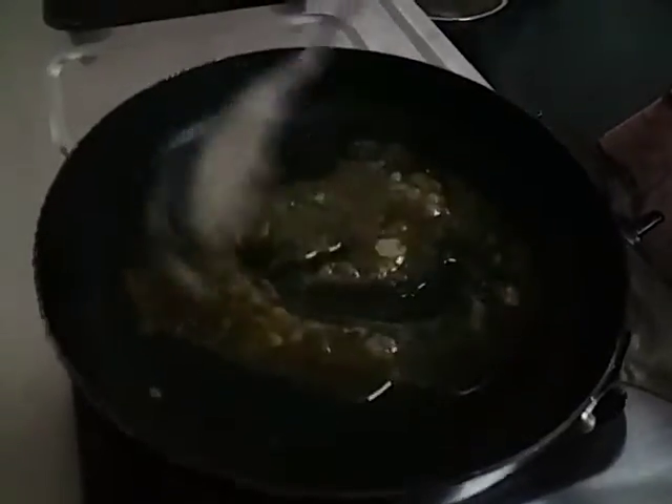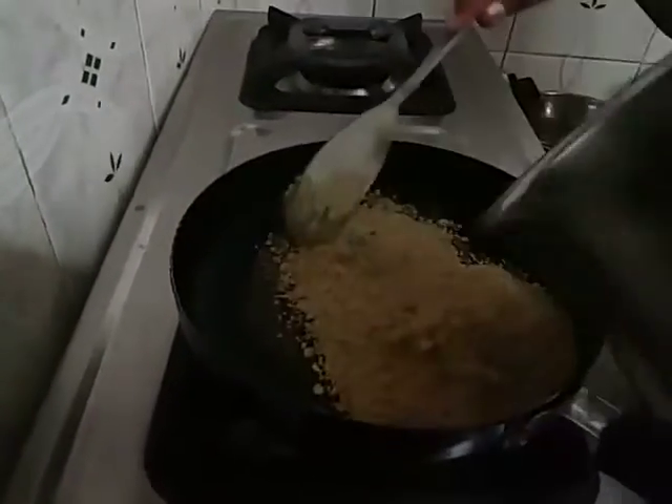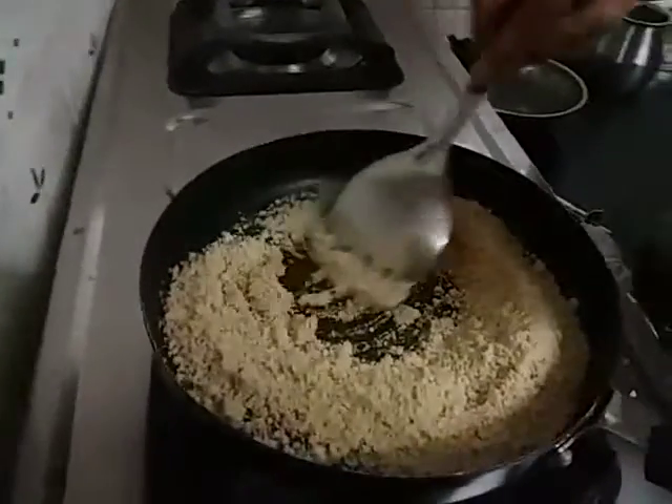Now we have to make the stove full. The stove is on.